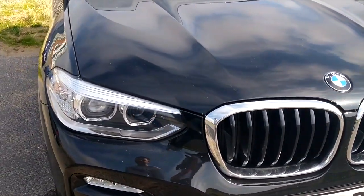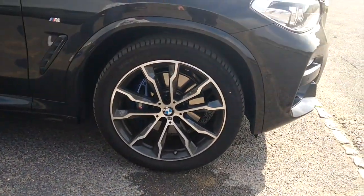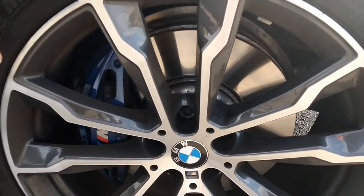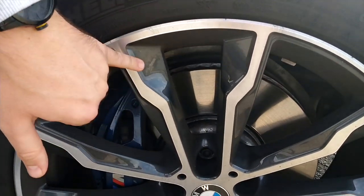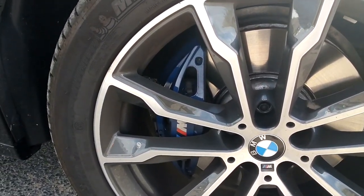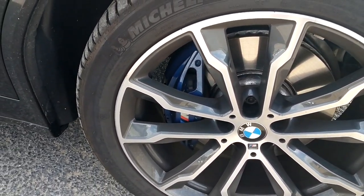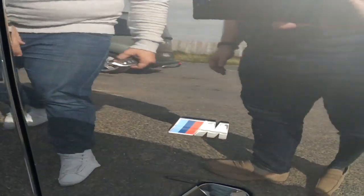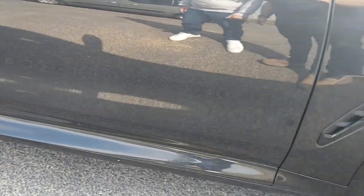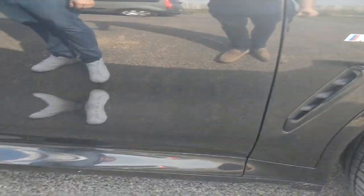Full LED headlights. 21-inch alloys and as mentioned in the podcast, you can see it's two-tone — bi-colour according to BMW. So you've got silver and then the grey background. It's got the M Sport Plus package on this one, so it's got the M badge. It's got the brakes which really do make a difference. And there's an intake there again to add to the sportiness.